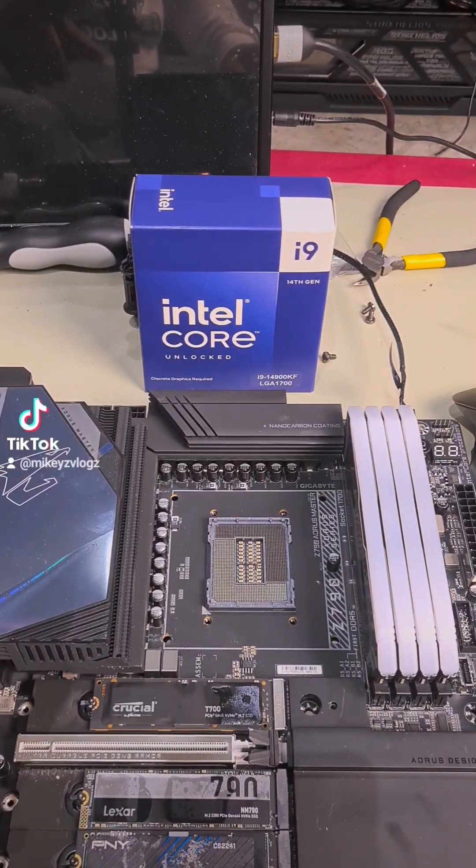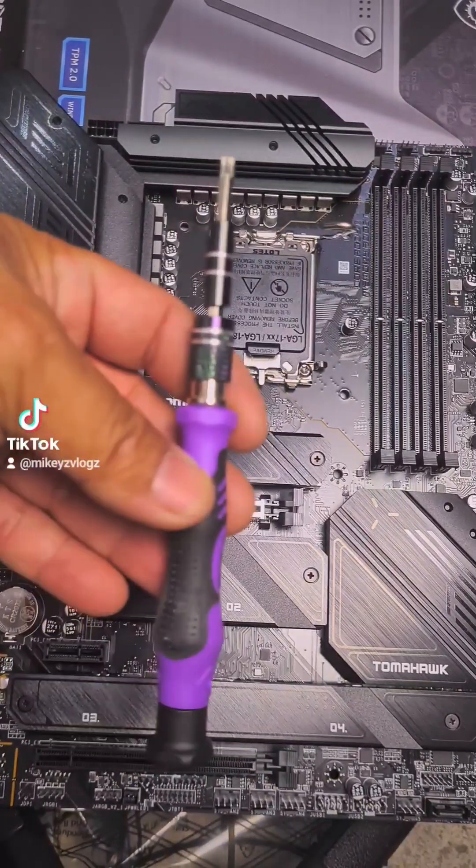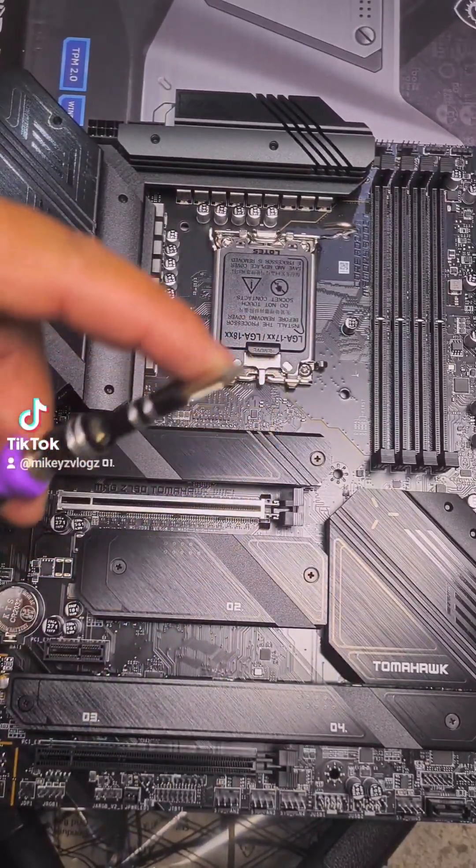Here's how you install a 14th gen CPU with a corrector frame. Before you start, you're going to need a screwdriver with a T20 Torx bit.